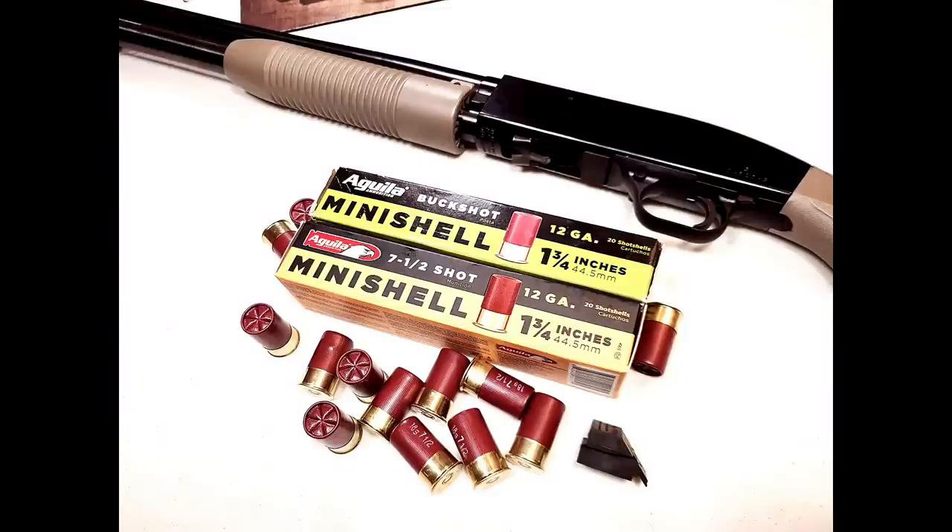A little $18 rubber piece that will allow me to reliably feed Aguila mini shells — this is one and three quarter inch. I have seven and a half shot as well as buckshot. We're going to take it to the range to make sure it feeds, fires, and ejects perfectly. Let's head over to the table, and then head to the range.